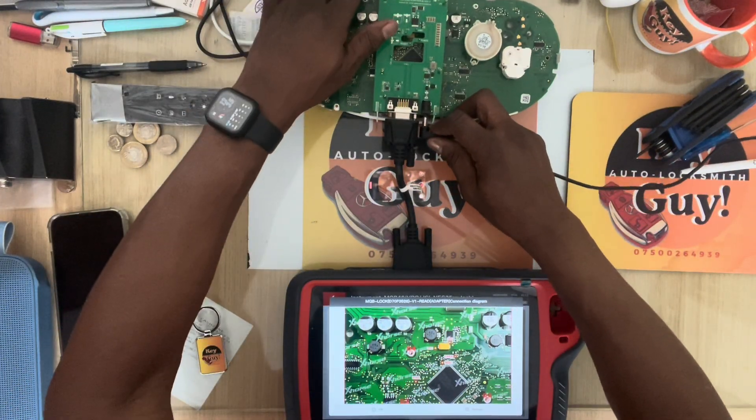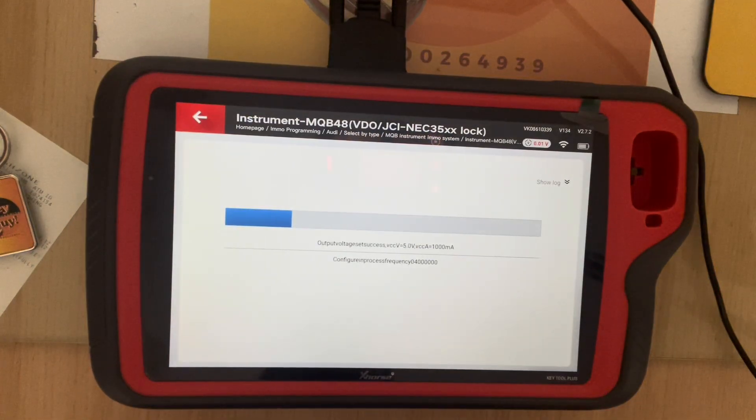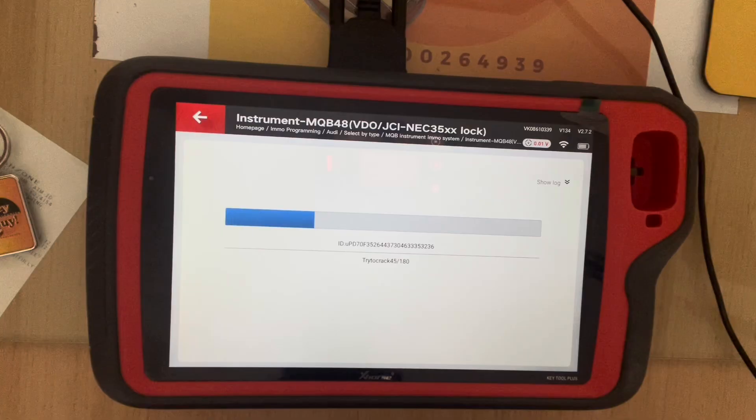The power cable has to go in instead of the reed. So it says 'try to crack' and it's just going to count down — or count up to 180. Stuck on 45.